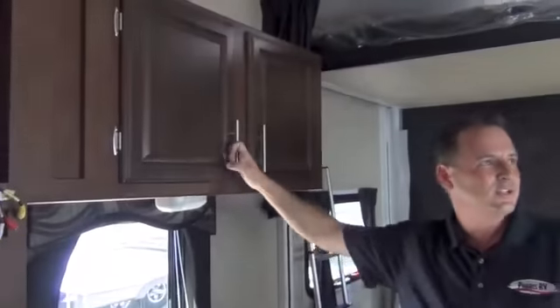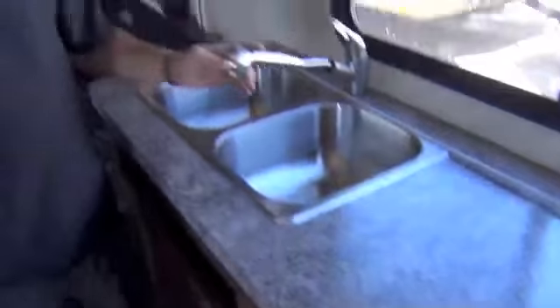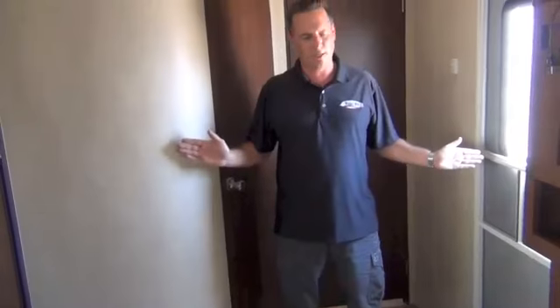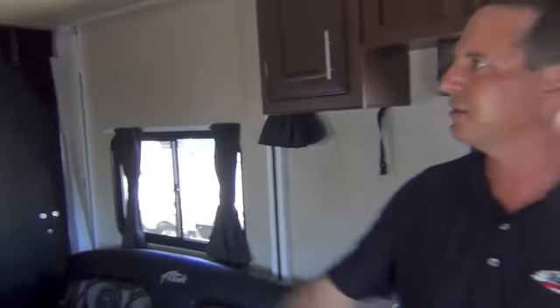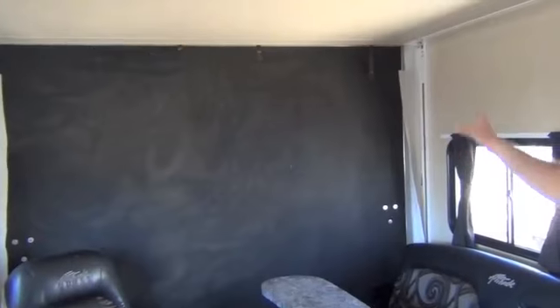Tons of cabinets in the Attitude — nice counter space. Most toy haulers give you no counter space. Nice pull-out residential sprayer. There are tie-downs going through the carpet underneath; you just roll your carpet up when you want to drag your toys in. This trailer has 14 feet 2 inches of cargo space, which will accommodate most side-by-sides. With a 7-foot gate, that's no problem. Your back bed goes up high enough — you're not going to have to remove it. Most of these 21SAs come optioned with a full screen built into the back.